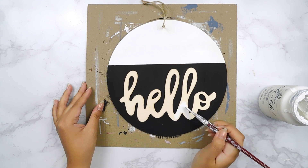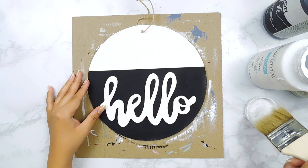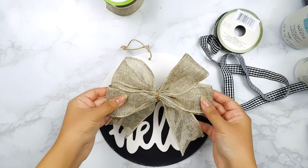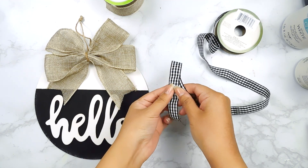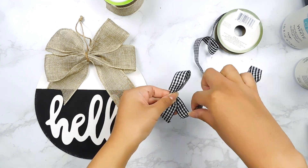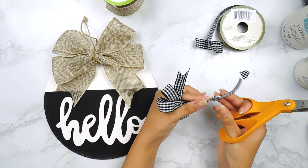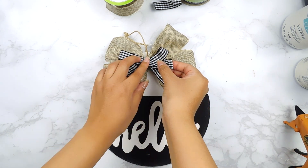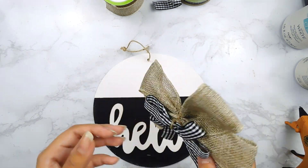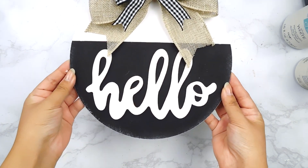Next I'm also going to fill in the word 'hello' using our white Folk Art chalk paint, and then go in with a chippy brush to distress the edges. I made this cute bow using some Dollar Tree burlap ribbon, and I'm going to add another bow on top using this buffalo check ribbon from Dollar Tree. I tied it in the center using some jute twine and dovetailed the edges, then used my hot glue gun to add it on top of our burlap bow. Last but not least, I'll use my hot glue gun to add our bow to the top of our sign — and that'll be it for this beautiful hello sign DIY!